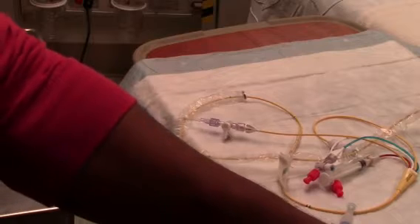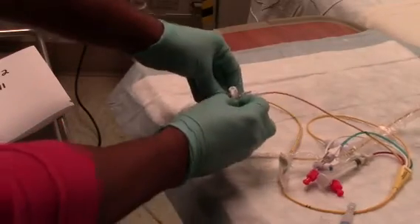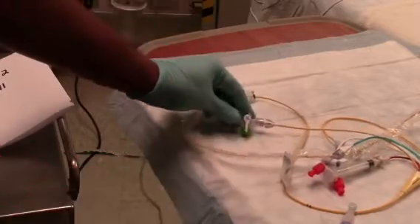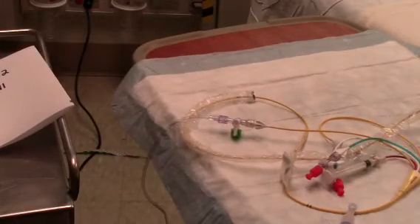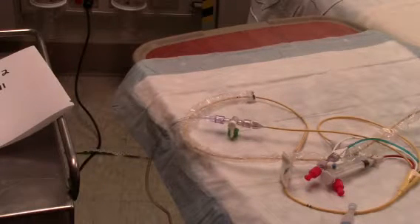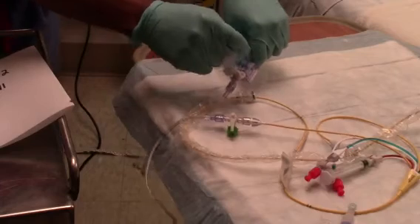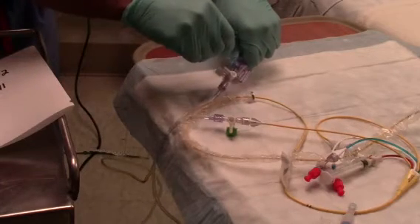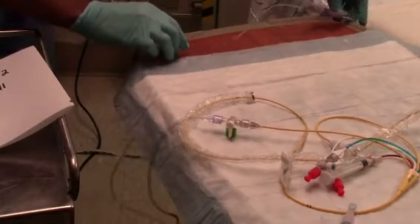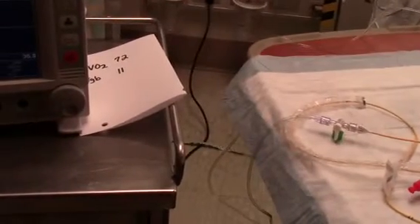Next, draw the hematocrit hemoglobin sample from the arterial line and send it to the lab. Flush the PA catheter line. Draw the hematocrit hemoglobin sample from the arterial line.